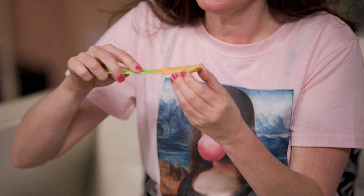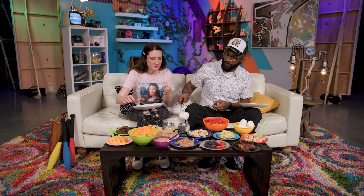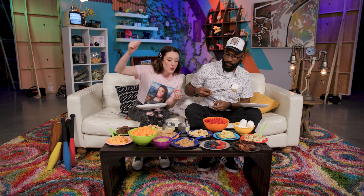You spread the Cheez Whiz on the cracker. And then — yep, that is an open flame. All right, then we got the Parmesan crisp, and then we got the cheese ball, and then we got this back on top. So it's the ultimate cheese explosion.